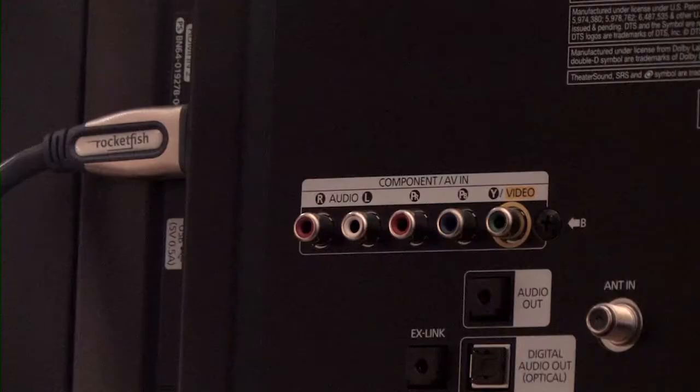If your TV or receiver are older and they do not have HDMI ports, your next best option would be to use the component video cables, commonly identified by the green, blue, and red terminals.